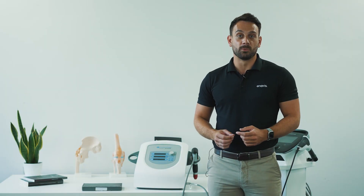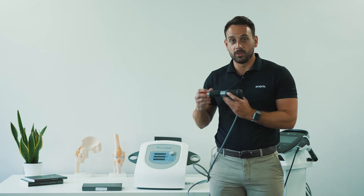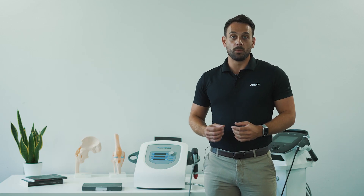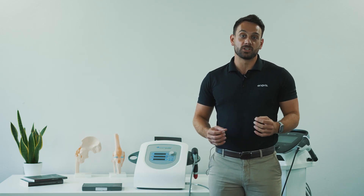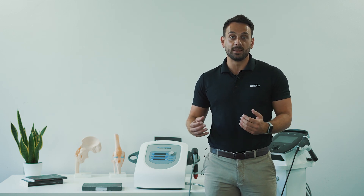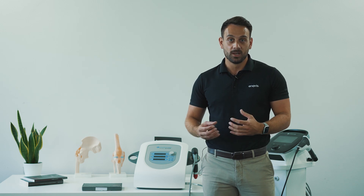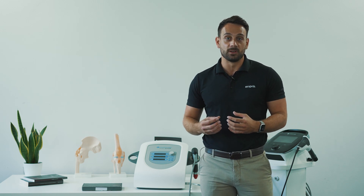Today we're going to be looking at how to perform a revision of the D-ACTA handpiece. The D-ACTA is found on the Mobile 2 RPW and original Intellect RPW devices. When your device hits 1 million pulses, we need to perform a revision of the handpiece. The reason for this is that we can guarantee that your first and millionth pulses will deliver the same amount of energy flux density into the tissue.